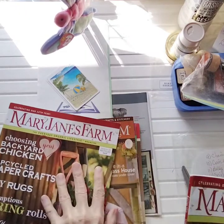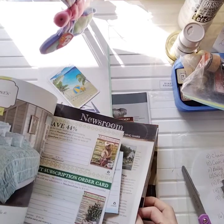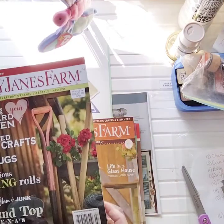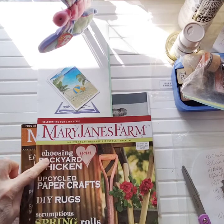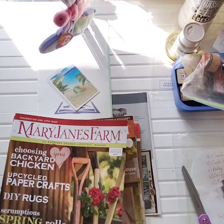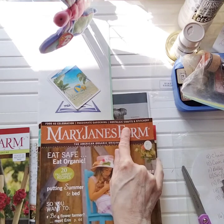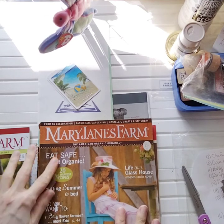No torn pages in that one. This issue is 2013 - choosing your backyard chicken, upcycled paper crafts, DIY rug, scrumptious spring rolls, glitz, glam and junk, Round Top Texas, map quilts. Such a beautiful variety. It's an everyday organic lifestyle magazine. This one is 2008, called Lady Slipper, October/November issue - food, celebration, passionate gardening, nostalgic crafts and stitchery. Let me go through and double check.